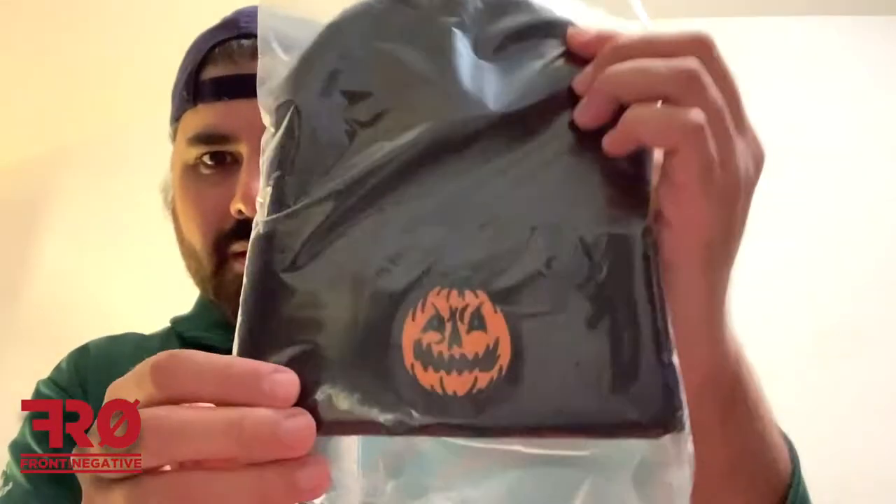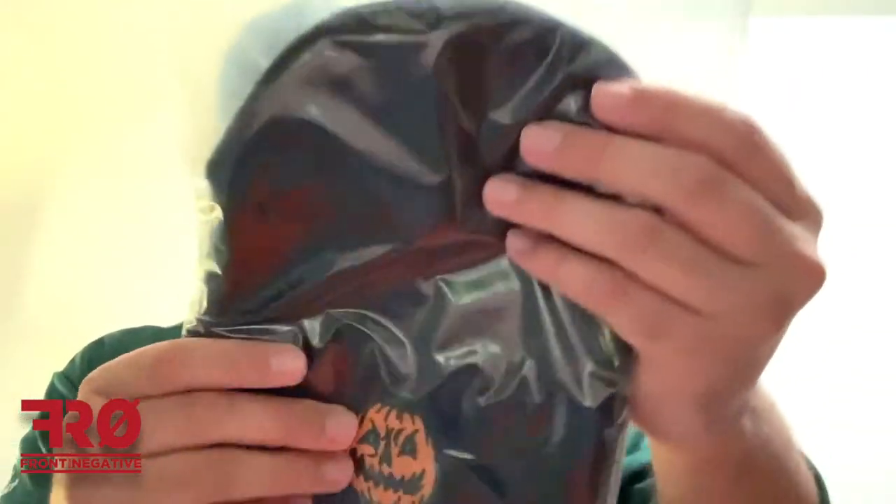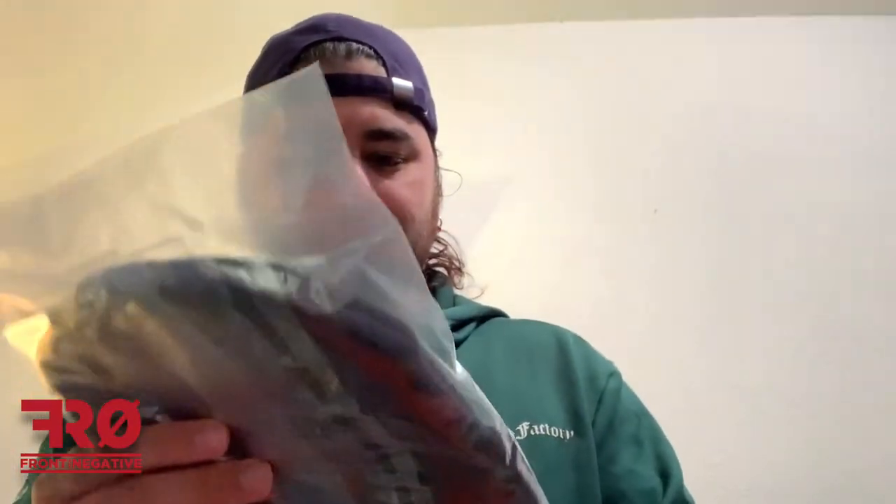Next up, we have a beanie with a pumpkin on it right there. An evil-looking pumpkin. The thing with beanies is that my head is a little bit larger, and these adult-sized beanies usually don't fit. My hair is a little wet, so I'm not going to try it on, but hopefully this does fit. Because if you watched the last video — Sully's Nerds Unite — that beanie fit perfect, snug and comfortable, and it looks to be about the same size as this one. So hopefully this one is the same too. This is really cool.